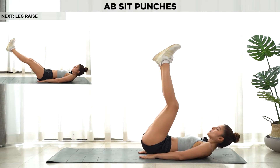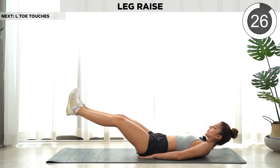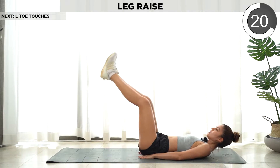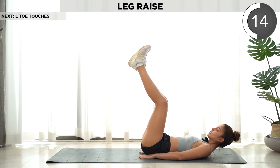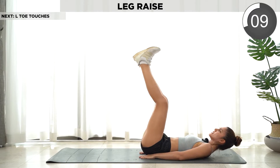Next we're gonna do leg raise. You can do it slowly or fast, but don't forget — don't rest your neck or your head.